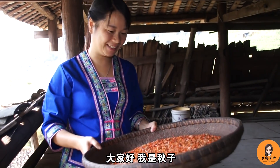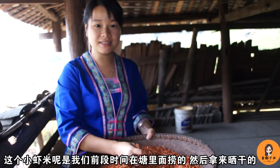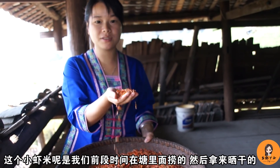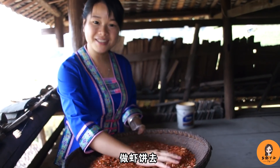Hello everyone, I'm 秋子. Today we're going to make a small shrimp cake. We've had it cooking in the pot for a while and now we'll take it off. Let's make this shrimp cake!